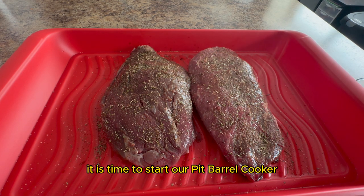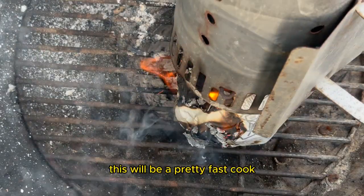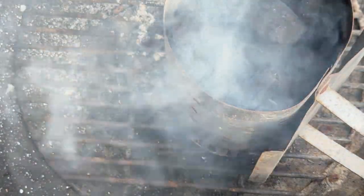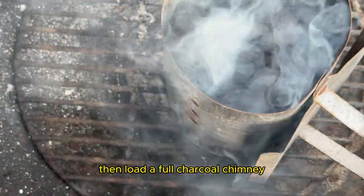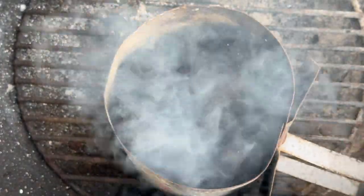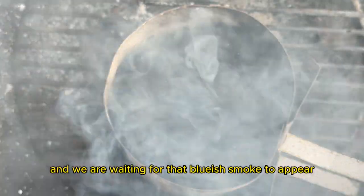While we are waiting, it is time to start our Pit Barrel Cooker. This will be a pretty fast cook — it will probably take about 30 to 45 minutes. So fill the charcoal basket about halfway full, then load a full charcoal chimney. While the chimney is rolling, wait for that bluish smoke to appear.